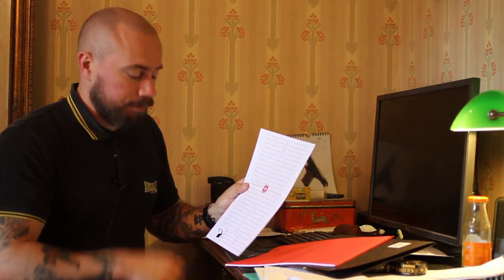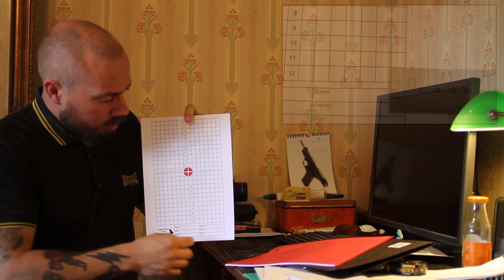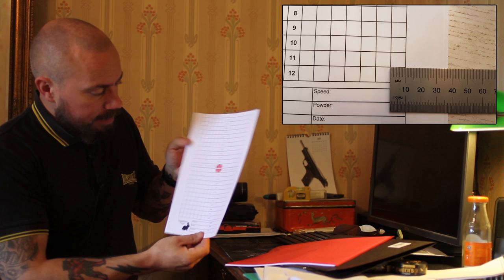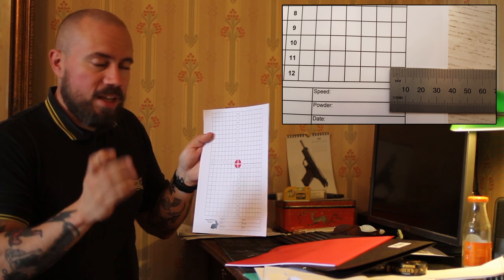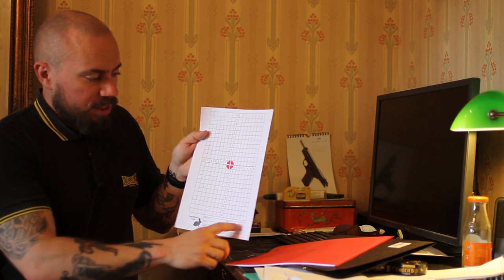For zeroing a rifle I first bore sight it. If you bore sight a rifle properly you'll always be on paper somewhere. And this is at 100 meters — it works on 100 yards as well, but I use metric so this will be interesting for metric users. What this is is basically a grid with numbers and each square is one centimeter or 10 millimeters. And if you use a mil scope, or a one-tenth mil scope at least, one tenth of a mil at 100 meters is one of these squares.